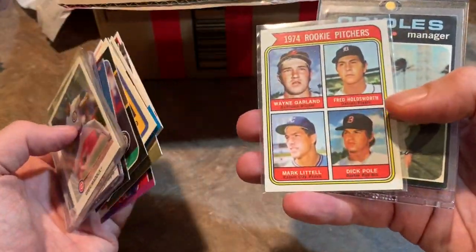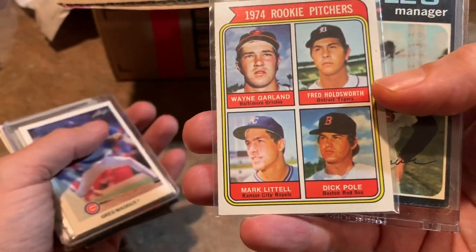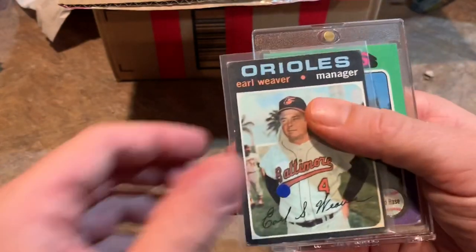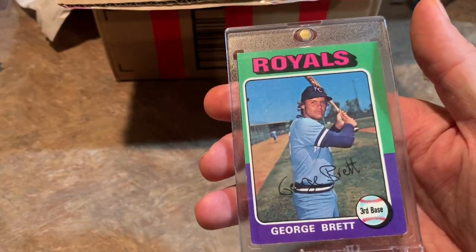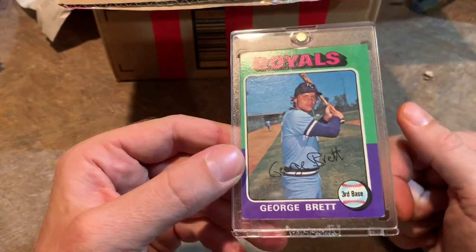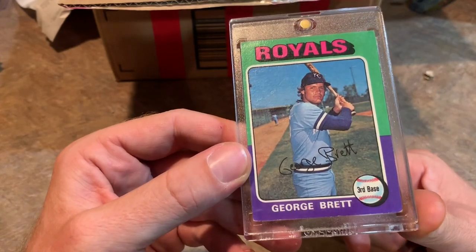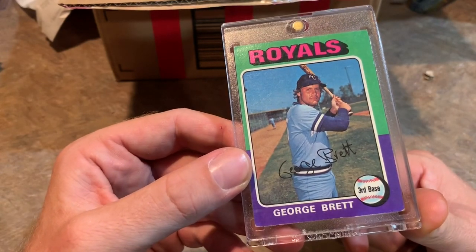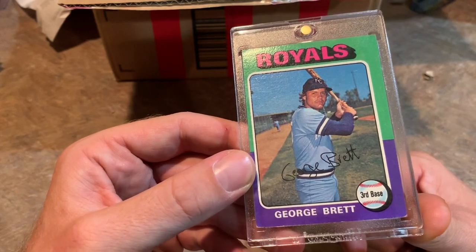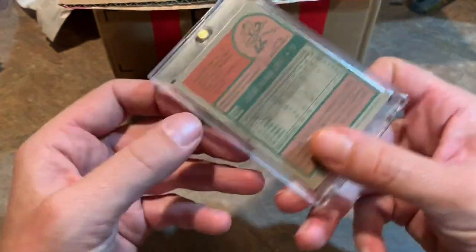Then a '74 rookie pitchers card. After an Earl Weaver, our hit is a George Brett rookie card. Holy cow, that is awesome. I have a George Brett rookie card I picked up at a flea market for five bucks, but it looks like somebody sat on it and fell asleep on it — it's all creased up. But this is a nice one. George Brett crease-free rookie card. Very, very nice.